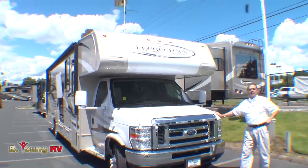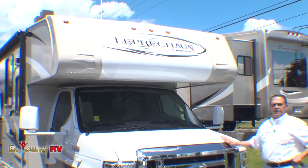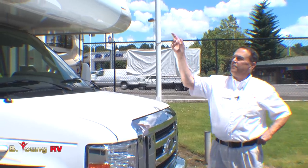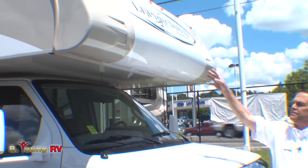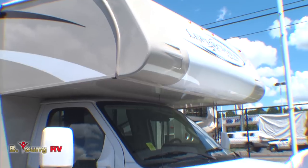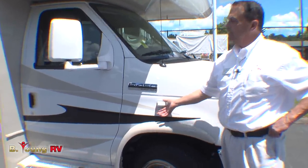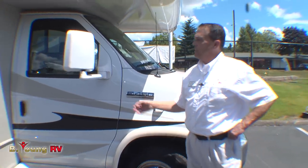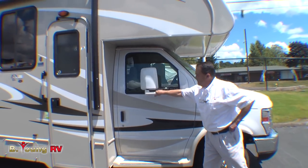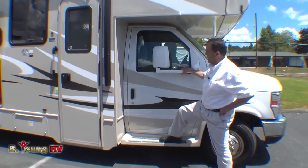This is the top of the line Class C by Coachman, the Leprechaun. This happens to be on the Ford E450 chassis, the preferred chassis for Class Cs. You'll notice the one piece fiberglass cap on the front instead of a rolled over piece of fiberglass. We have sideboard cameras so when you turn the turn signal on, you can see who's on your side. The breakaway Velvac mirror, standard in the industry, the best that's made. I used to sell those in the trucking industry. Fiberglass running board, nice and solid.